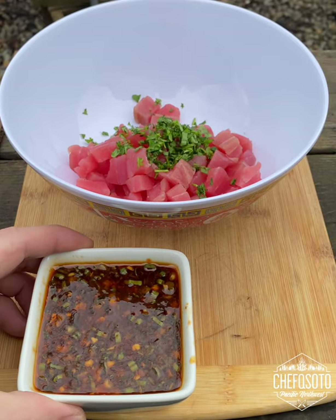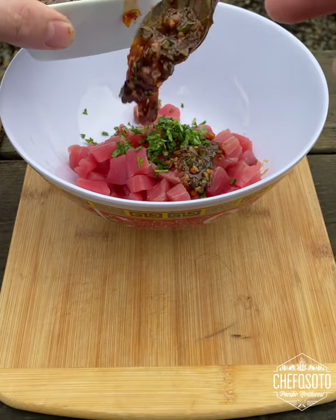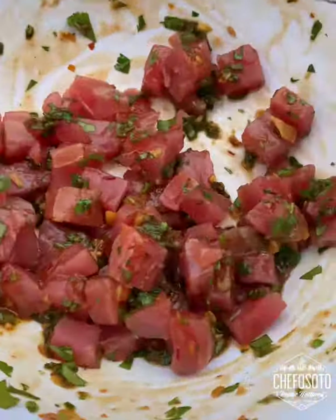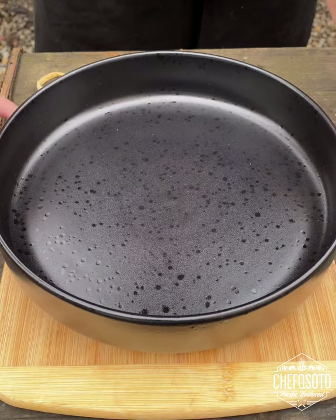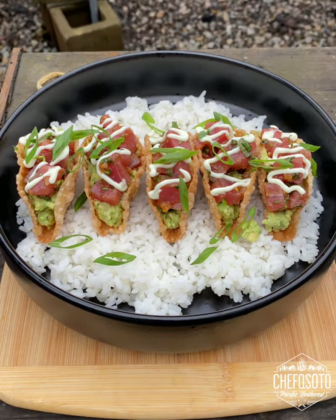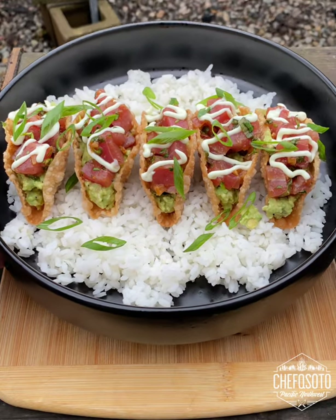Here's our ahi — we're throwing in cilantro and some pad thai sauce, give that a good mix. Then pull it to the side and start building our plate with the white rice, the taco shells, guacamole, the ahi, wasabi aioli, and green onions.